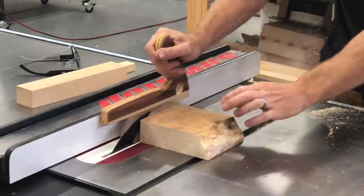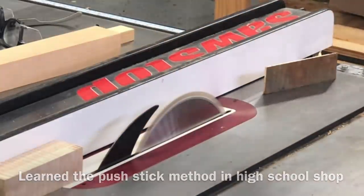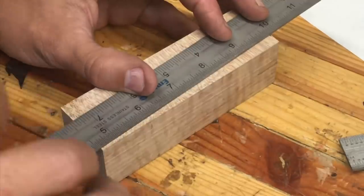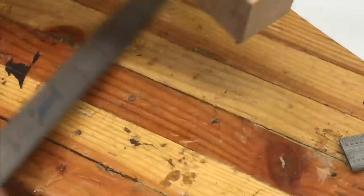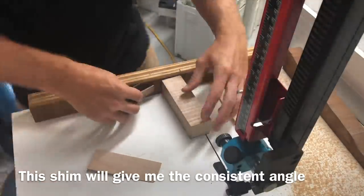The first thing I'm doing is just squaring it up on the table saw using my shop-made push stick that is sacrificial so I can cut right through my saw. I just wanted to give a bit of an angle, and I want to get good consistent angles that I'm going to be cutting on the band saw. I'm doing that with just a little shim I made.